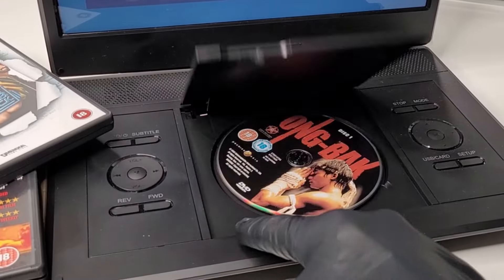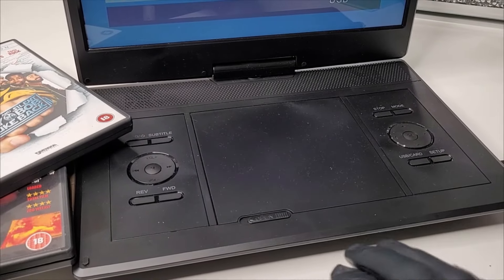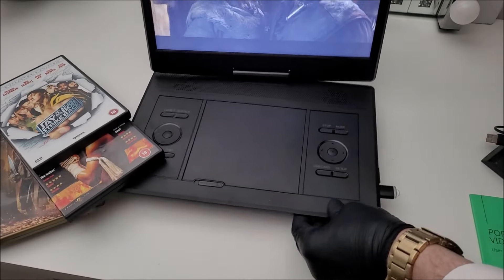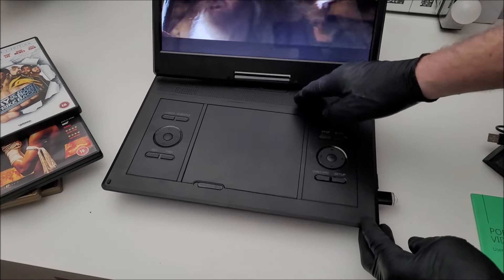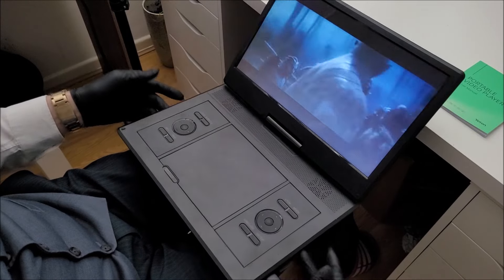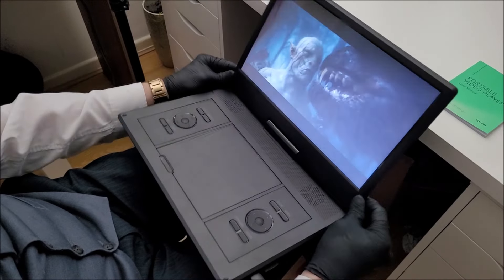Over Christmas I had my kids over and we used this Yoton DVD player a good few times. The viewing angles are actually pretty good when swivelling the screen left and right, and there's minimal shadowing in the corners. One thing I will say is that this DVD player is best on a flat surface — when placed on your lap, the weight is noticeably distributed to the front and the screen can tip back now and again.